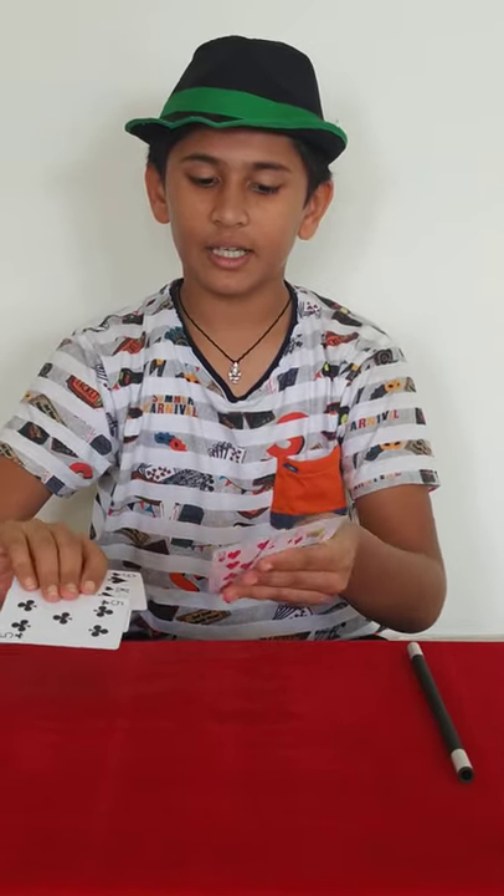Then say the combination of the cards has now become red, black, red, black, red, black. Now just take a wand and say Abracadabra, gilly choo — and automatically the 3 black cards and 3 red cards will be separated.